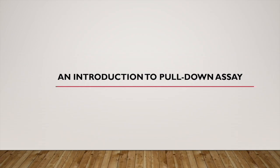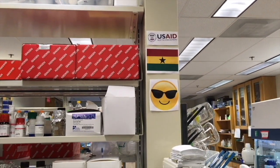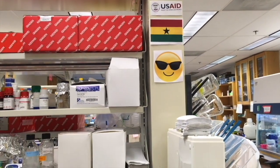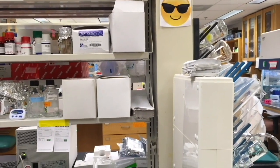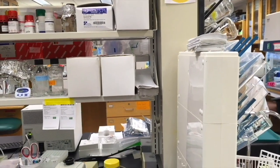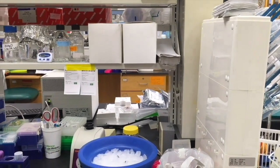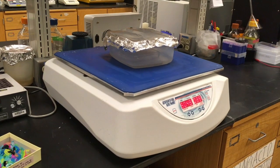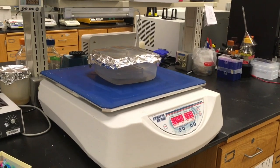Hi, and welcome to an introduction to pull-down assay. The pull-down assay is a molecular technique to determine a protein's interactions with other proteins. It is one of the first steps, or it can be used as a confirmation, of the interaction between two or more proteins. In the following few minutes, I'm going to demonstrate to you how the pull-down assay works in a simple and easily understandable manner.